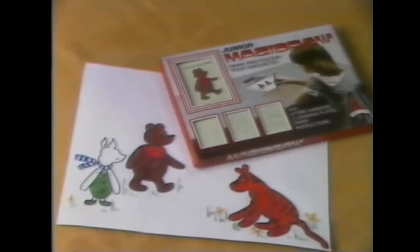There's a Junior Magidraw set to draw Pooh Bear, Tiger and Piglet, and another with Rupert and his friends. And now, Magidraw has the Incredible Hulk and Spider-Man.